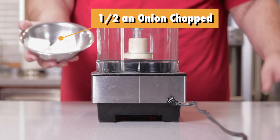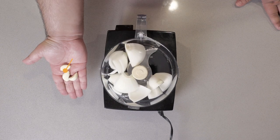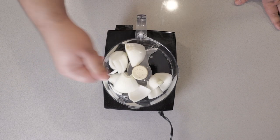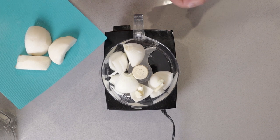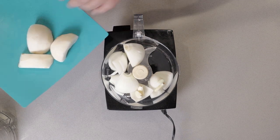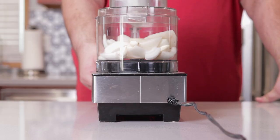Toss half an onion into a food processor, followed by three cloves of garlic. And this is the important bit — half an Asian pear. It's important because in addition to sweetness, it has enzymes that will help tenderize our meat. Chop up everything nice and fine.